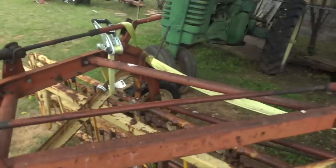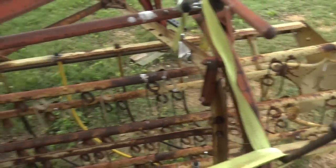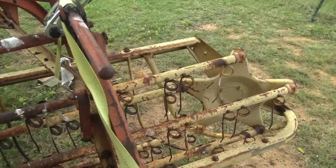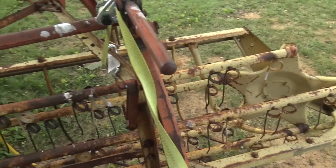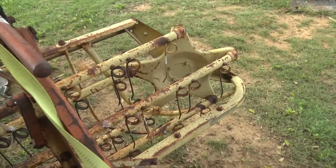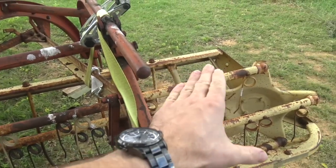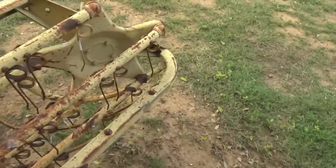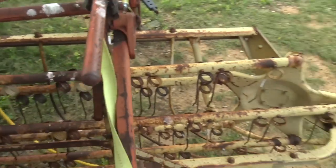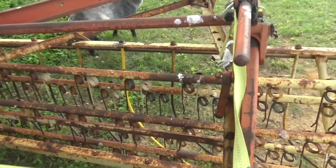I broke the hay rake last time I took it out. I was turning into a field and this thing is fairly wide, like 11-12 feet across, so the sides stick out a little bit. I clipped a fence post with one of the sides. I knew it was going to happen - it happened at a snail's pace. The yellow basket part swings back and forth, so I thought it should just glide across, but as soon as it contacted the fence post, stuff broke and the basket was laying on the ground.